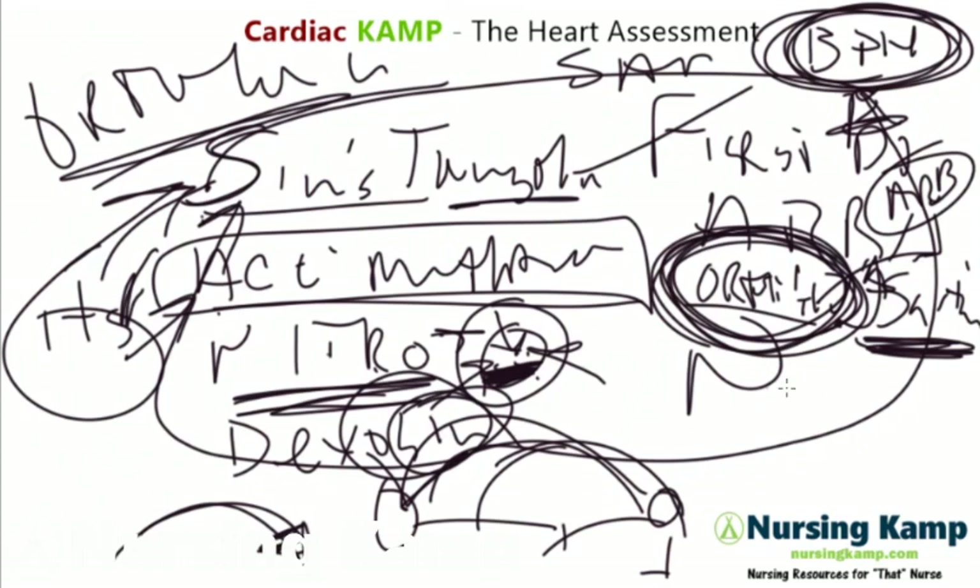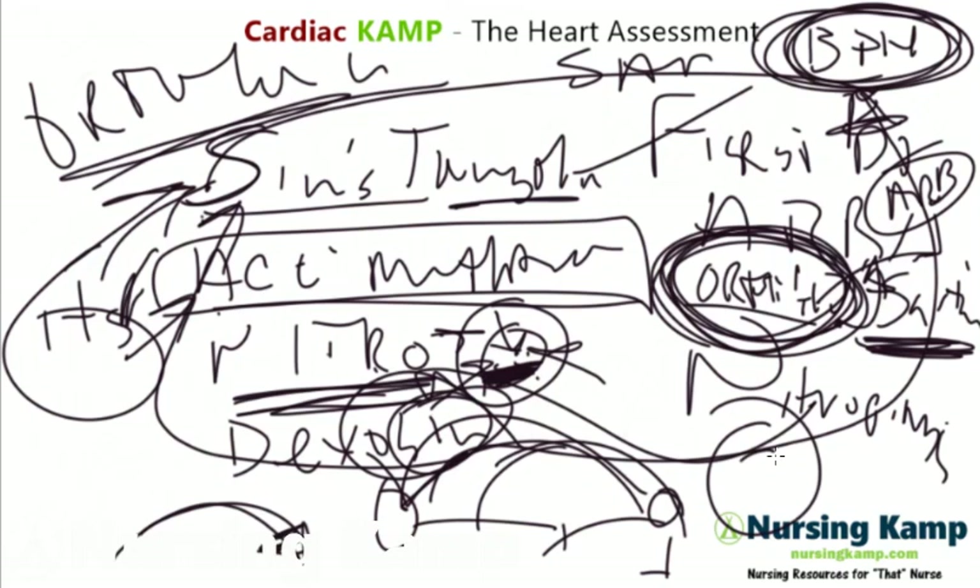The last one is nitroprusside. Like nitro, it causes extreme vasodilation and causes them to fall on their face. Rule number one is don't kill patients — we keep them safe.